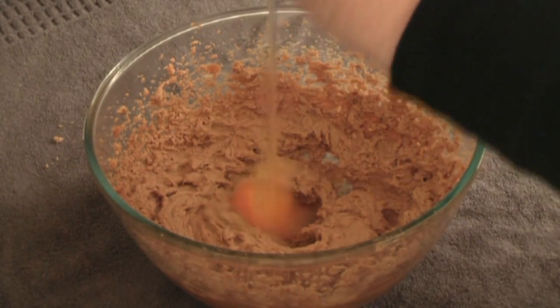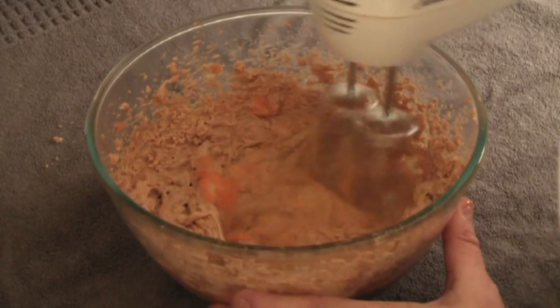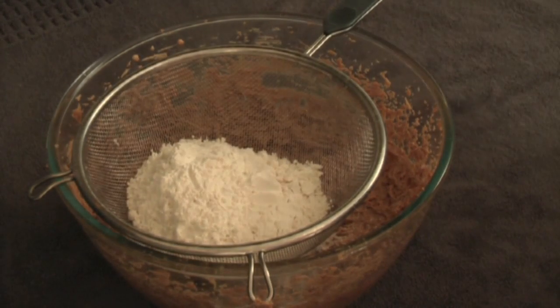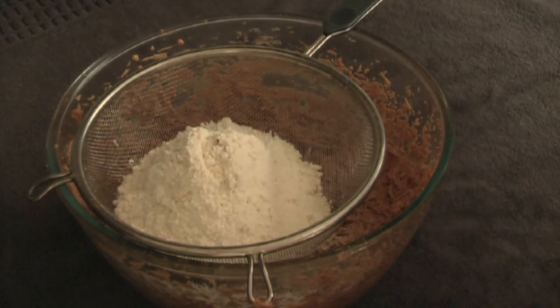Add one egg. Now we add one and three quarter cups of plain flour into a sifter, and with that we add half a teaspoon of baking powder.